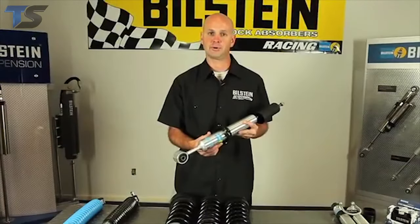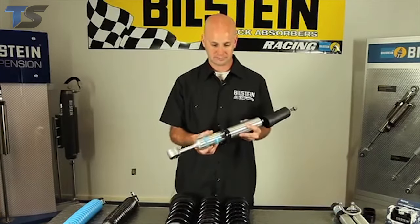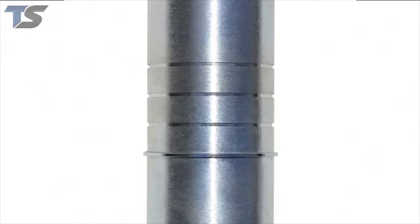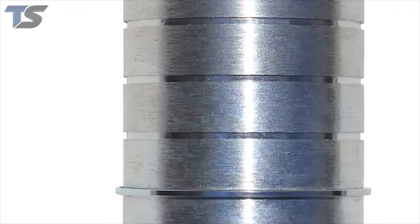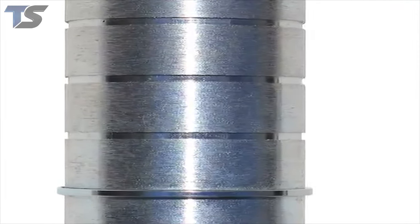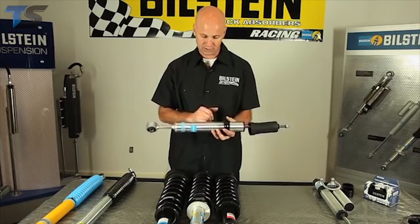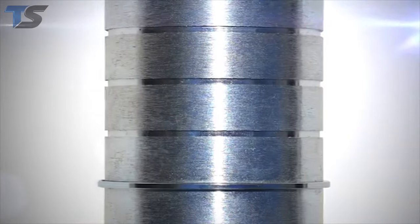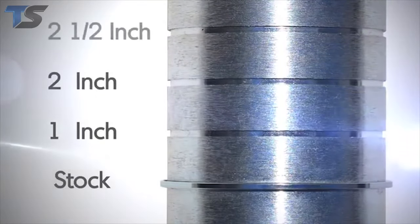These are designed for applications that came original equipment with a factory coil over. Basically how this is done is you've got a spring seat which rests on a snap ring, and you've got multiple snap ring positions. Now this little snap ring may not look extremely strong, but I can assure you that this is an OEM specified part — actually the spring seat would fail way sooner than the snap ring would come out. This one being for a Toyota Tacoma, we've got stock ride height position, a one inch lift, two inch, and a two and a half inch lift.